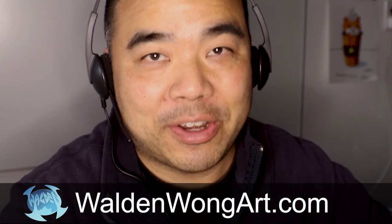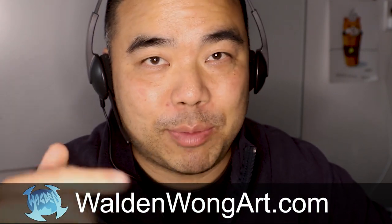Hey guys, thanks for tuning into another episode. My name is Walden Wong. I'm a comic book artist from Marvel and DC Comics. You can check out my website where you can find out more about me and what I do in comics. That website is waldenwongart.com. You can find it in the links below the video description.